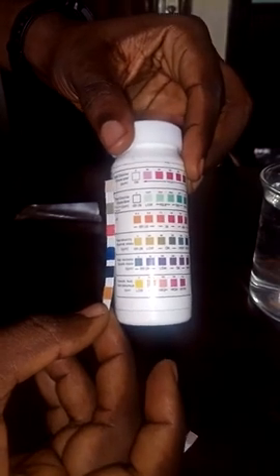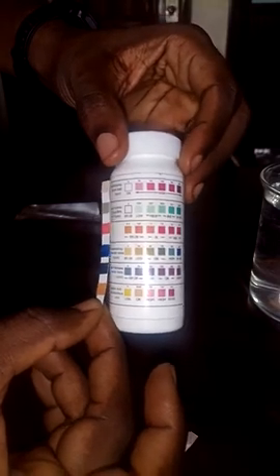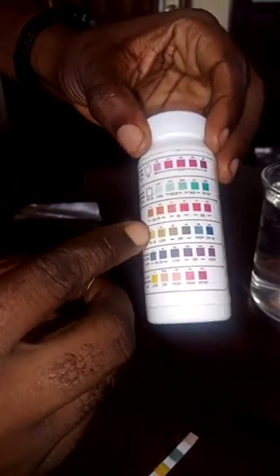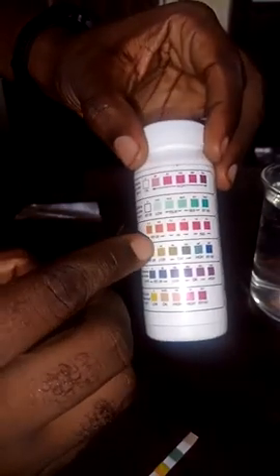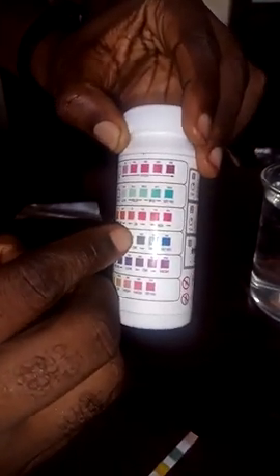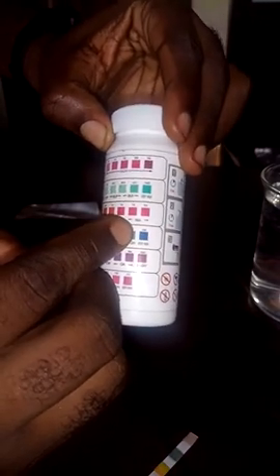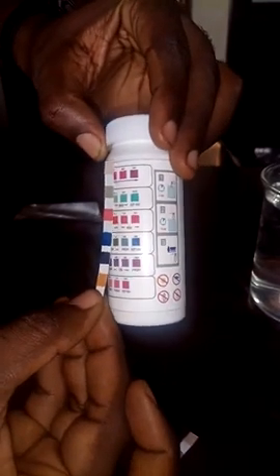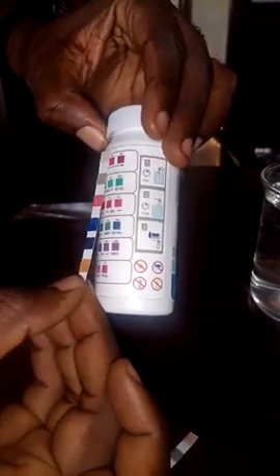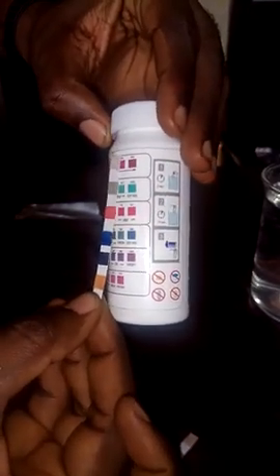The next one is total alkalinity, which can also be read from the color change. The scale goes from zero, which is very low, to 40, 80, 120, 180, and 200. Looking at the color change, the total alkalinity is about 200, which is very high.